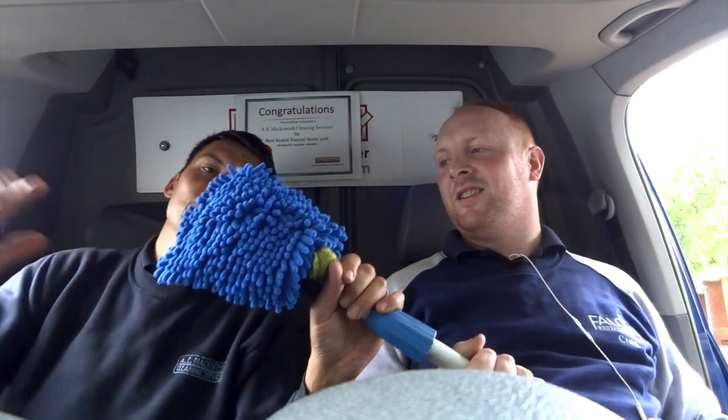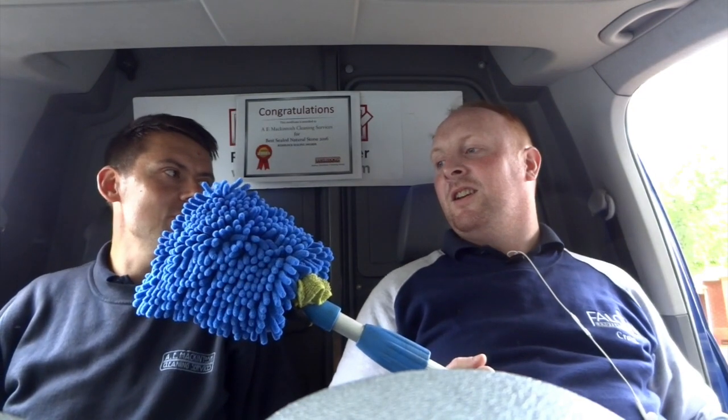And then we can wipe out all the soffits, all the bits we can't get to, and wipe out all the dirty drips.